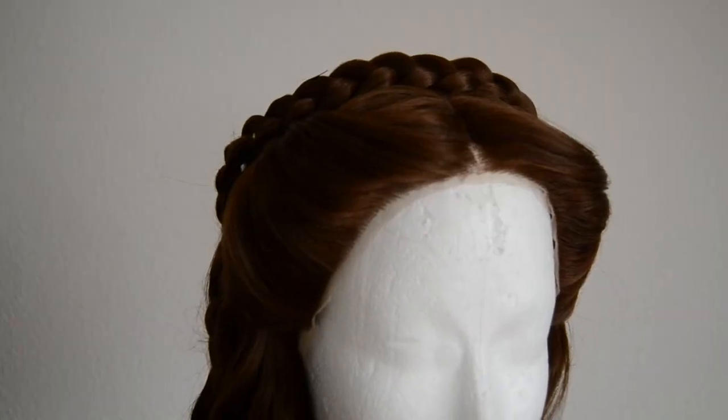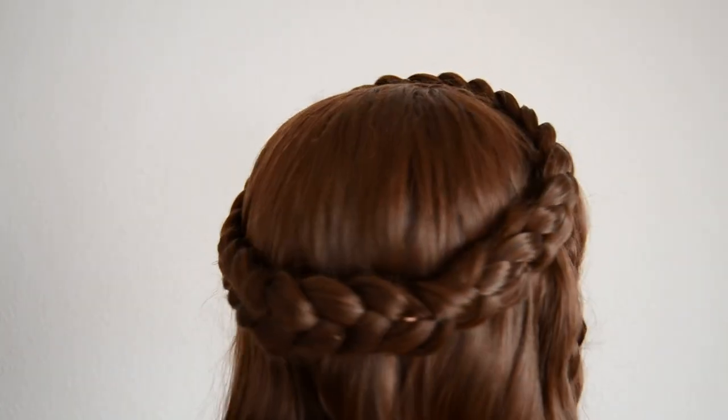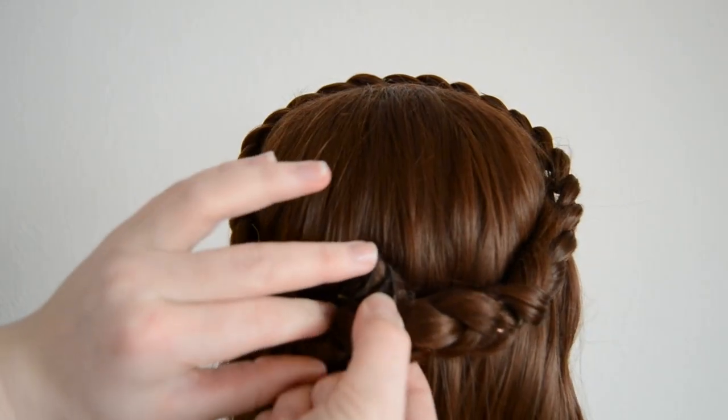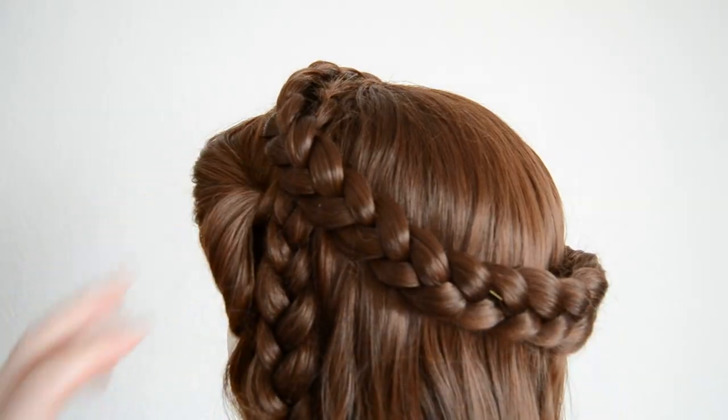Sadly my camera turned off and I don't have any footage of me putting on the crown on the head. But I basically took this super long braid and put it around the head. Here you can see one end with the wefts; the other end is just tucked into the braid with a loop tool. And that's it.